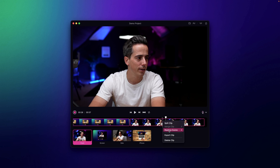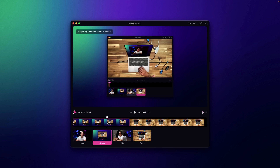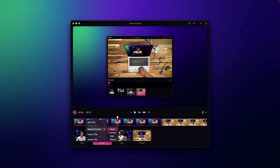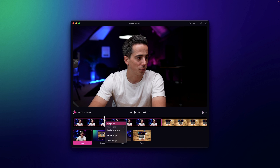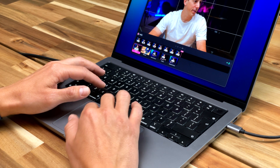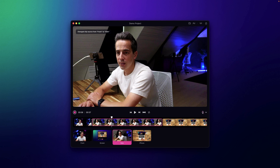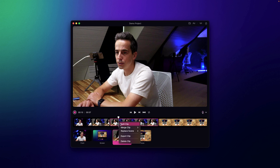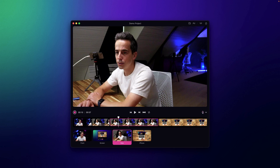Now I can replace the scene for a particular clip — for example, to the iPhone shot from above, and make the first one the front camera. I can make a cut using my mouse and selecting 'split clip,' or I'll use X on my keyboard. I'll replace this scene with the side angle, then switch back to the front using the keyboard shortcut Shift+1 to switch to the first scene.